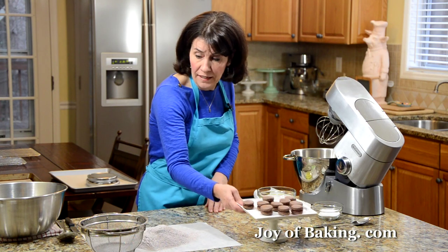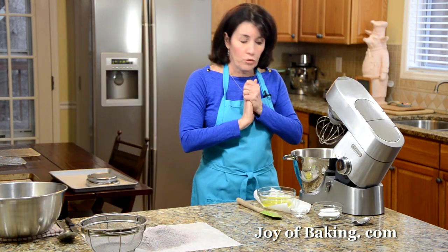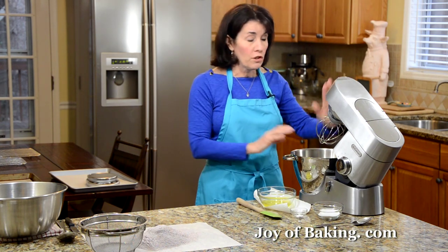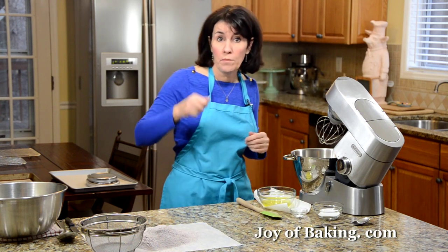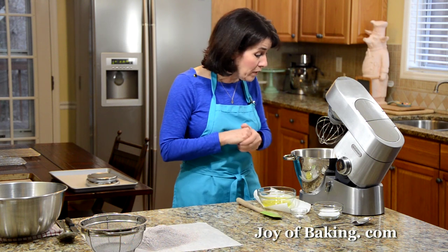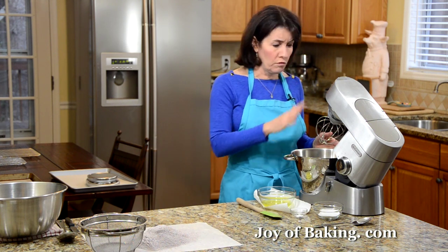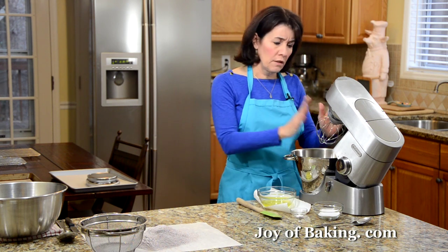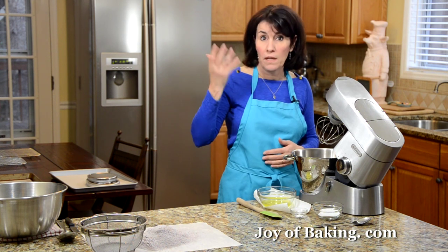Once you've done that, set it aside — we're ready to make our meringue. If you have an electric stand mixer like I have here, use a whisk attachment. You could also use a hand mixer or, if you have a strong arm, a wire whisk. Make sure your bowl is really clean and free of grease, because if there's any grease on the bowl or your wire whisk, your egg whites will not whip up as nicely.